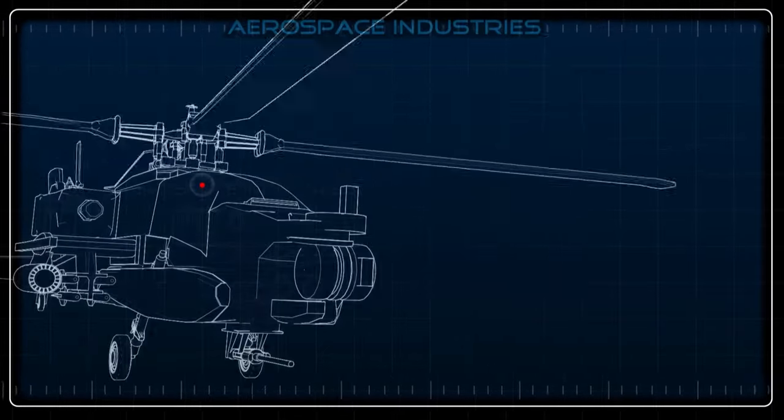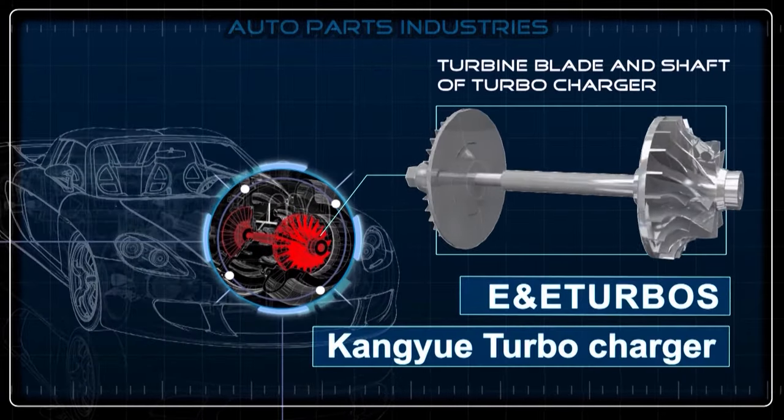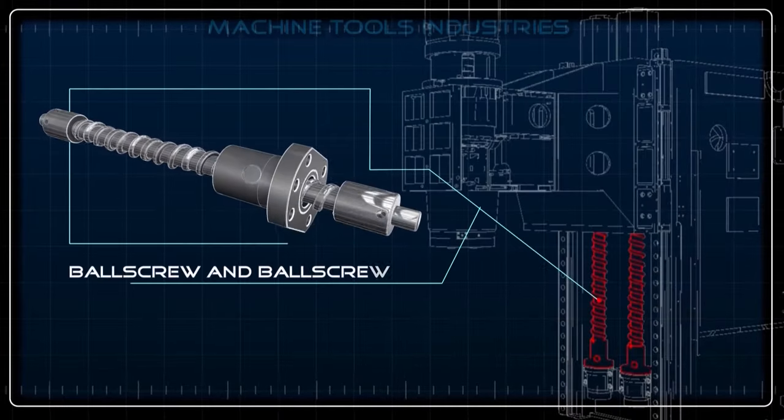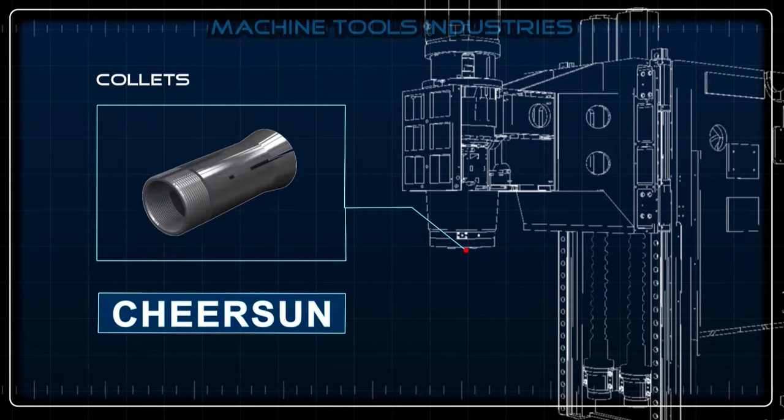We pretty much cover all the industries — from aerospace engineering and the automotive industries to the cutting and tooling industries as well. So as long as your workpiece is cylindrical, we've got it.